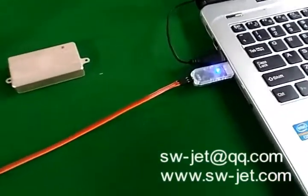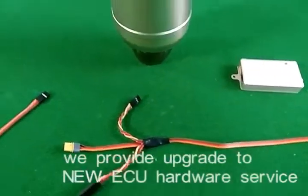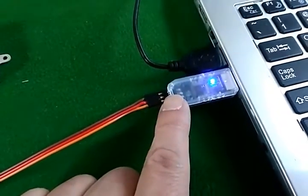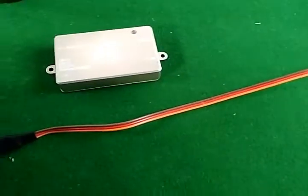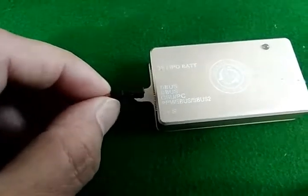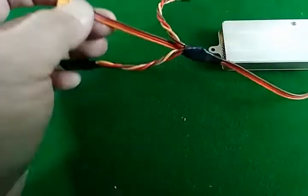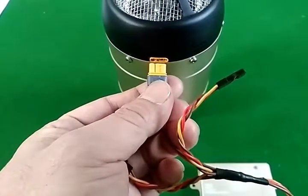To upgrade the firmware for your ECU, GSU, and TCU, you need a cable like this — you can build it yourself. You also need a USB pen drive; you can email me to get it. Connect to the GSU position, the GSU connects to the ECU, and use this connector to upgrade the TCU firmware for your model.